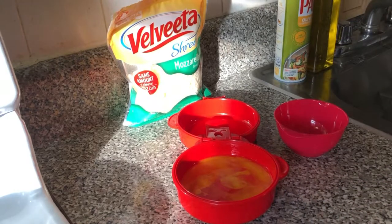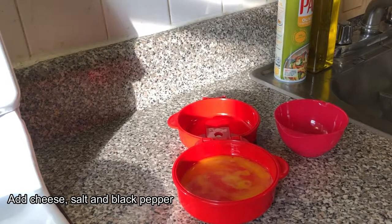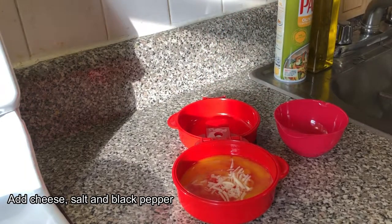And then we'll add some yellow cheese — you can use whatever you like. Some people prefer butter just to give it a little bit more taste. You can also add salt and pepper.